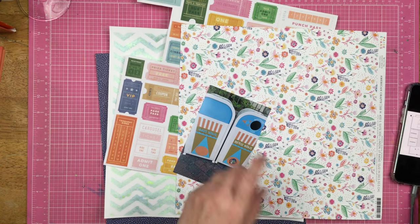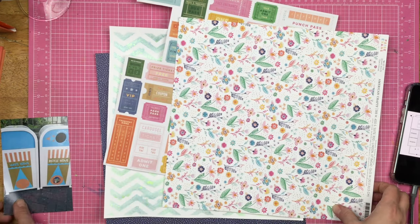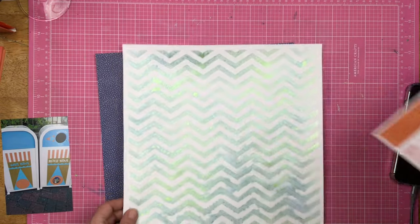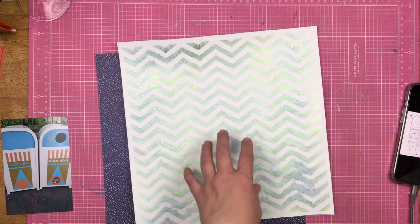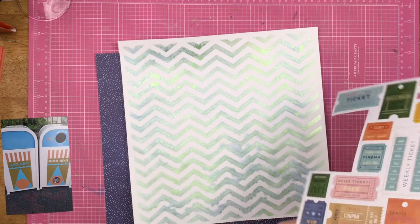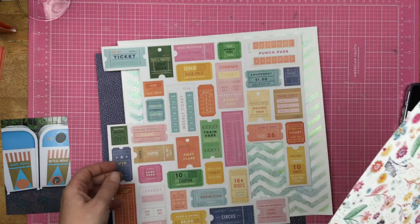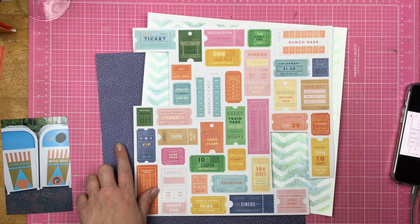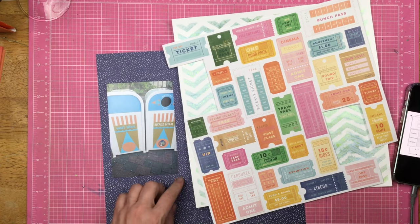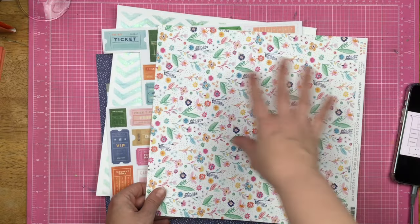Just FYI, my husband has not unsubscribed, so I did not have to put holes in his socks. I decided to pull out a couple different papers. This is that same paper that I stenciled through — I used the print for another layout and I still had this. I also pulled this ticket paper that I have fussy cut. I thought I would use a darker blue color because it has the dark blue in here, and I thought it would give a good contrast to what I had going on with the photo.